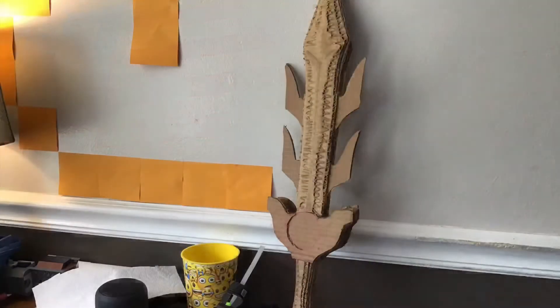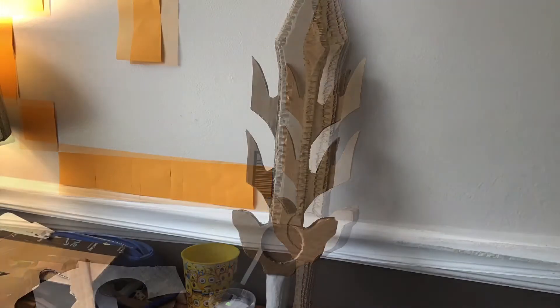The first thing I did when I started working on this project was look up reference material. I took a picture off of Google, took a bunch of different measurements from it, and scaled them up by about three times off of the actual image. Then I took those and traced them into a piece of cardboard as my stencil.